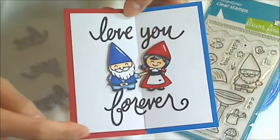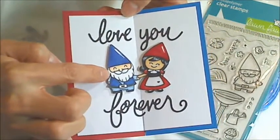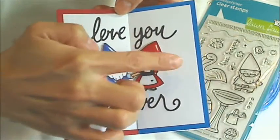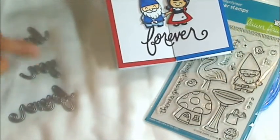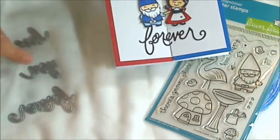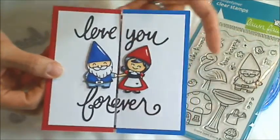For the background I kept it really simple. I put red cardstock behind the little boy blue gnome and I put blue cardstock behind the little girl red gnome. And for the sentiment 'love you forever' I used a little yellow bicycle word die set. I thought 'love you forever' went perfectly with this really clean and simple card.